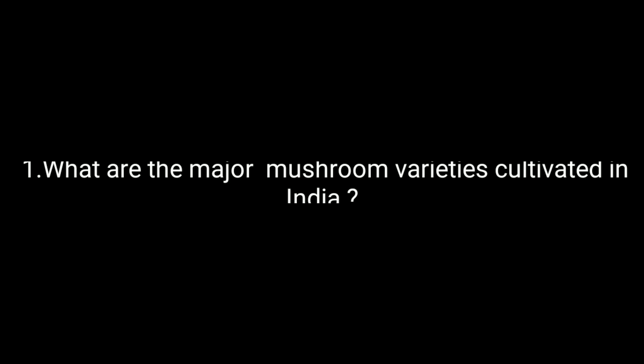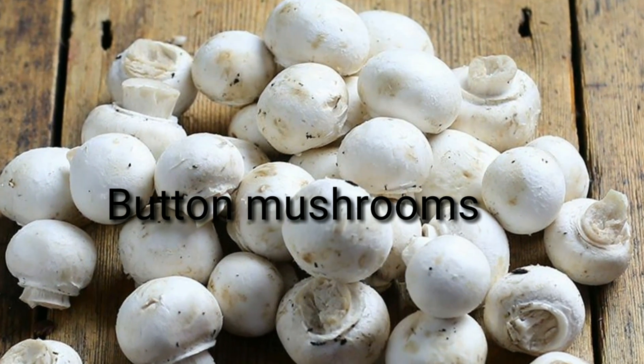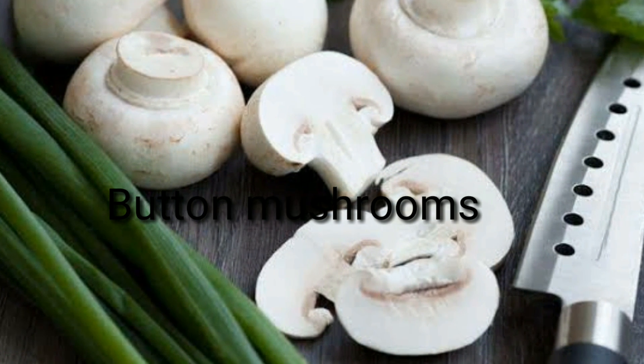What are the major mushroom varieties cultivated in India? Button Mushroom is a native of Europe and it's one of the most popular mushrooms that is cultivated in India.